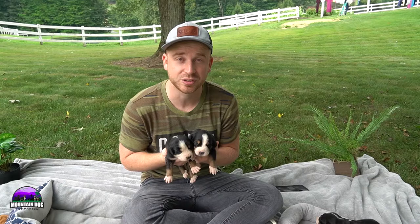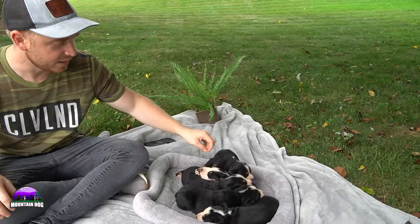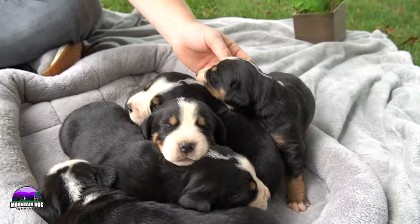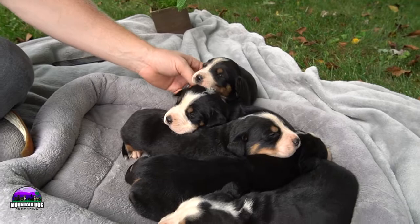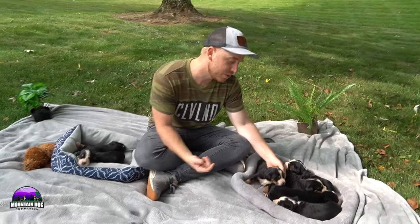We do have one reservation so far in this litter and we're super excited about it. They're doing really really well — two girls and five boys. Check out our website at MountainDogCompanion.com, click the nursery page, and click Greater Swiss Mountain Dogs. We also raise Bernese Mountain Dogs and Bernedoodles.